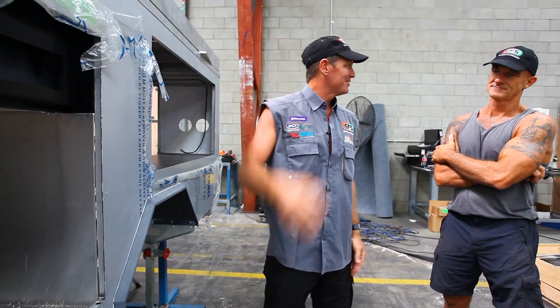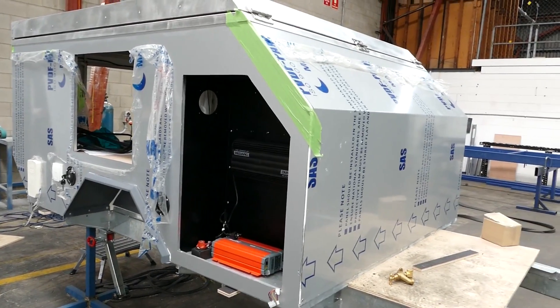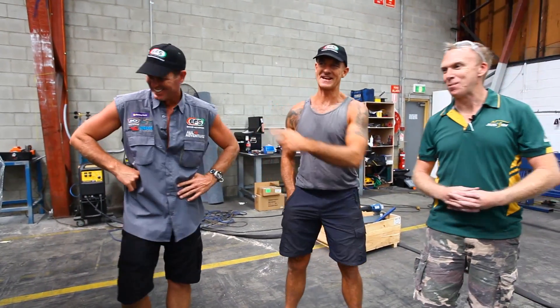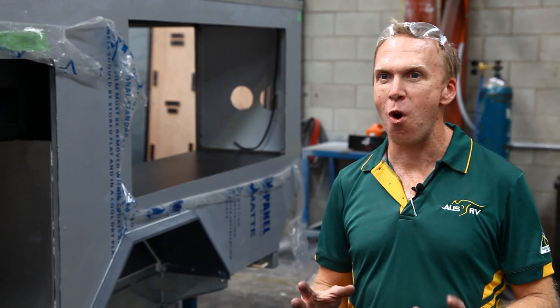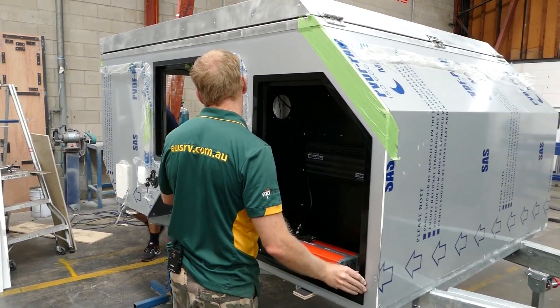There's an awning over the top — pretty cool. All that's left now is to get it together and then we'll go out and test it. I think we couldn't get a better pair of guys to do the R&D for us. I think this thing will be able to handle whatever they throw at it.